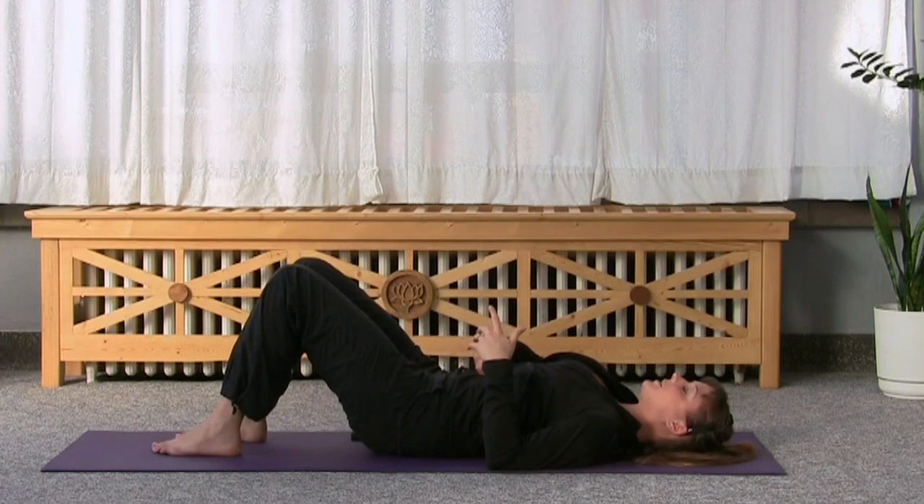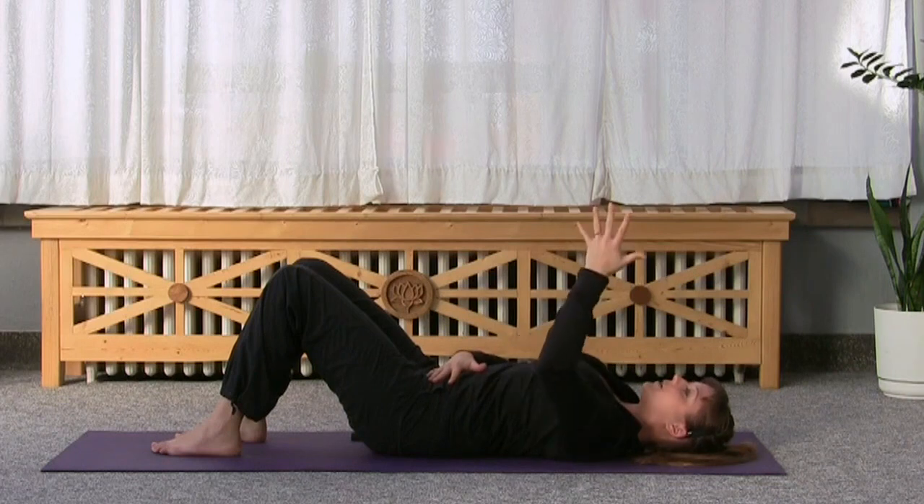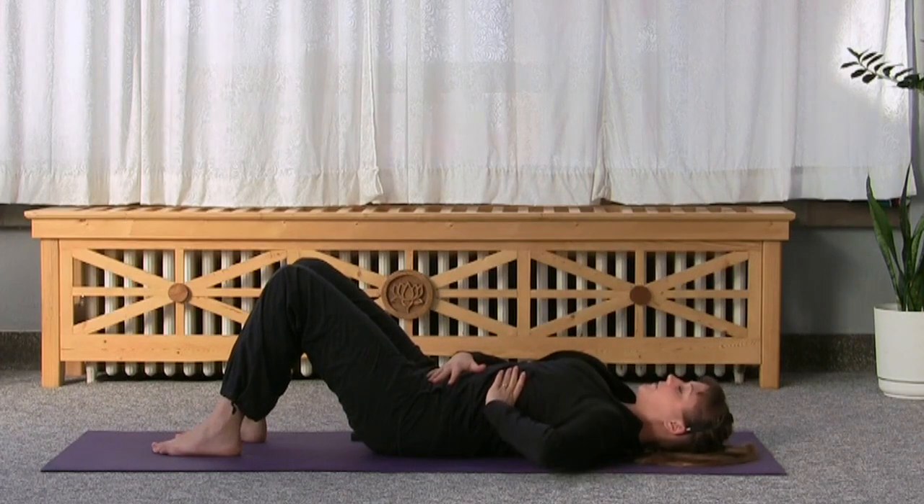Why don't you practice it now? Pretend like you're zipping up a tight pair of jeans. Then put this hand on top of your belly button and keep that zipping feeling. Bring your other hand to the side of your ribcage.